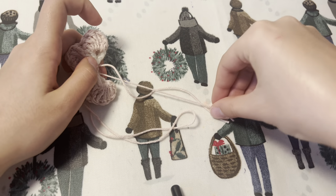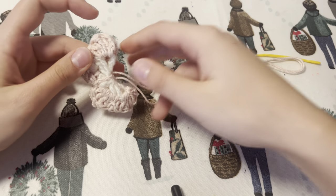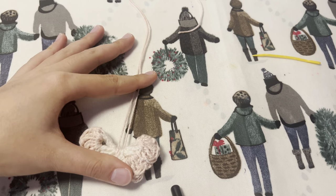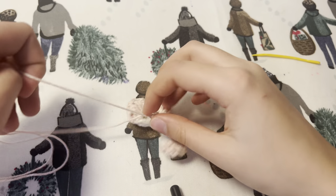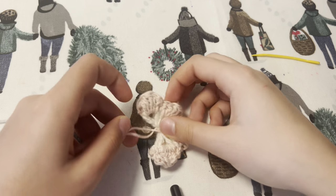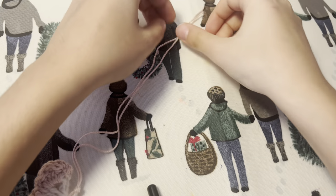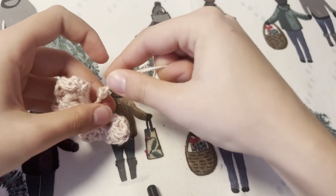I'm attaching my yarn like this, so you can see how I've attached it. Then I'm placing a pink bead, a little pearl bead, and a pink bead, after which I'm going to attach my heart.